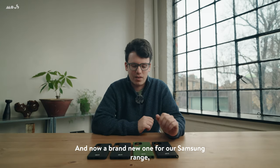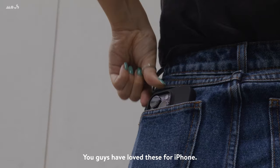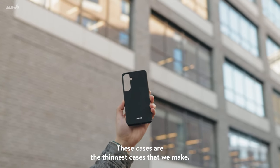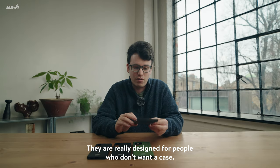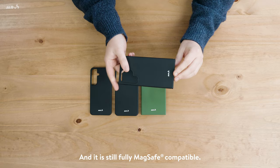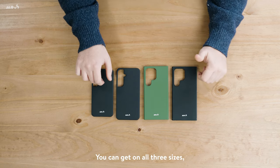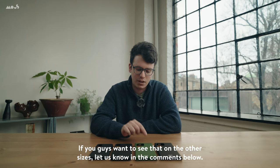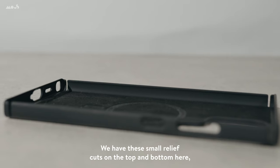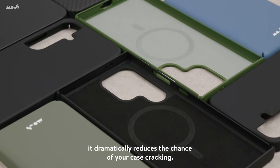For the S24, we are introducing our super thin range of cases. You guys have loved these for iPhone, you've loved the collaboration we've done with Google, and we have brought it to the Samsung range. These are the thinnest cases that we make, really designed for people who don't want a case — it perfectly matches the form of the phone itself, and it is still MagSafe compatible. We've got two colours: Jet Black and Forest Green. Jet Black is available on all three sizes, but Forest Green is only going to be on the Ultra to start with. We have small relief cuts on the top and bottom which dramatically reduce the chance of your case cracking if you drop your phone.